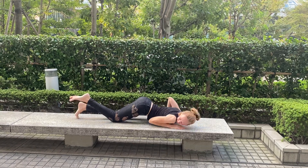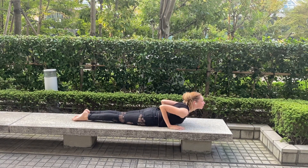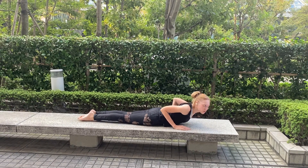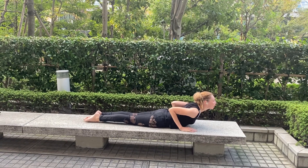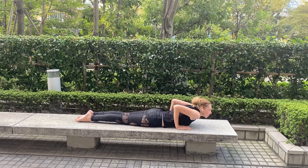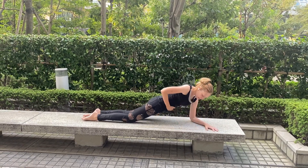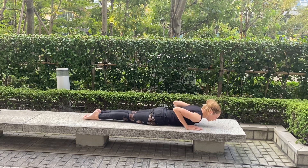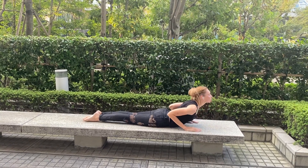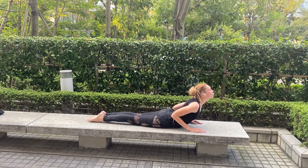Then inhale and push up — head up, chest up. Strongly push your feet to the ground. Try to make distance between your shoulders and your ears, not like this, but like this. I'm lifted in my middle. Shoulders up, then shoulder blades down.